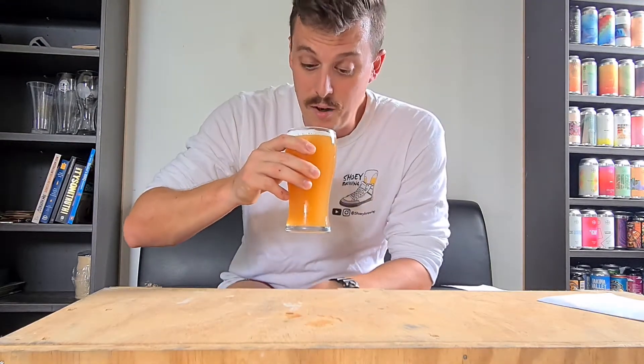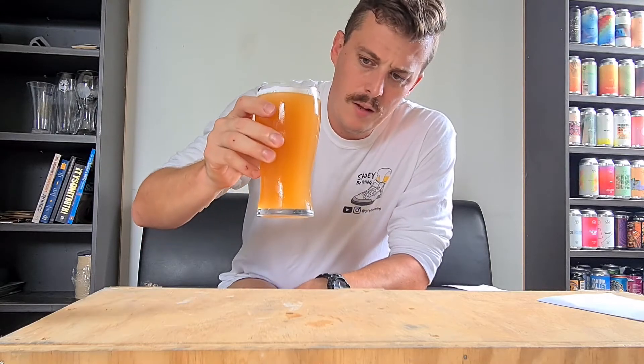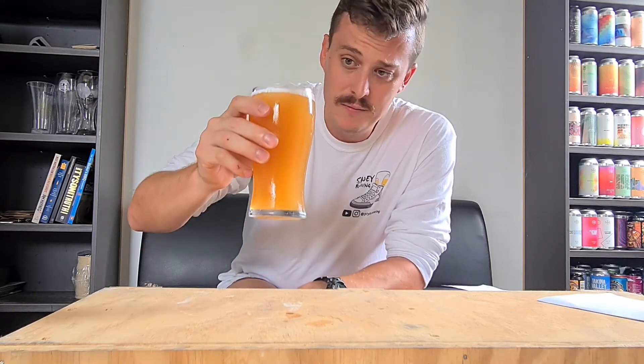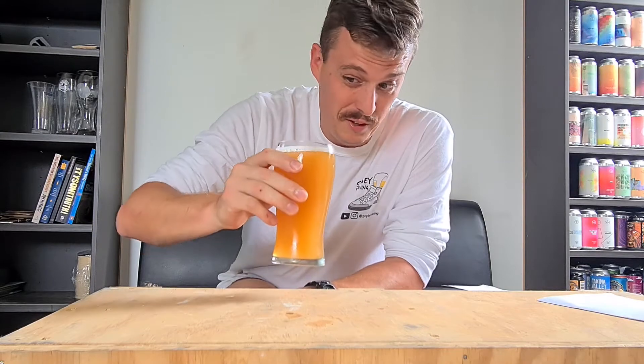Let's give it a sniff for some aroma. There's heaps of mango and orange in this — that's pretty much what I get when I smell it. There's definitely pineapple and passion fruit as well. It's like a little fruit bowl, fruit punch — it smells amazing. I'm going to give it a sip.